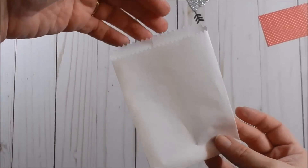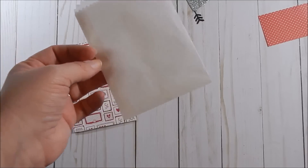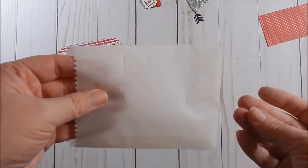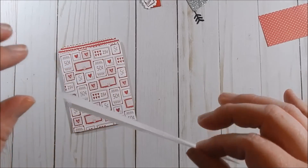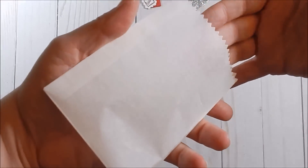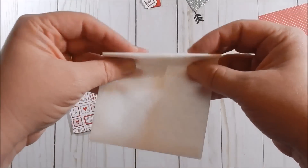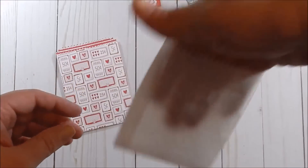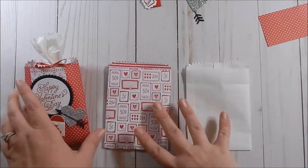Here is my glassine bag, put together just like the patterned paper one. A few tips: be careful through the die cut machine because the slick surface causes the die to shift. Also since this is waxy the die sometimes doesn't cut all the way through, so you may need scissors to snip a few spots. The score lines will mark but won't really help you fold, so it's a bit trickier. It would look adorable with candy inside, tied with ribbon, or folded over and clipped like in the catalog.